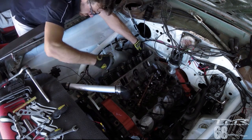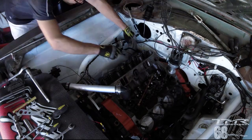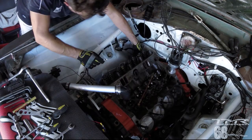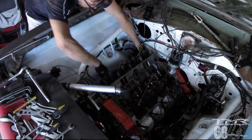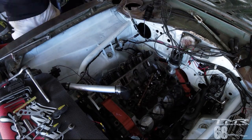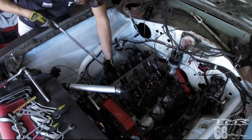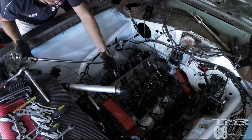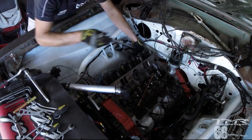Maintenant la même chose côté passager : démontage des vis de la culasse, pareil dans un certain ordre, quart de tour par quart de tour. Si on dévisse certaines vis complètement et pas les autres, on risque de déformer la culasse, qui est en appui à certains endroits et pas à d'autres. Il y a donc une séquence à suivre, définie dans le manuel, en changeant de vis dans le même ordre à chaque fois.